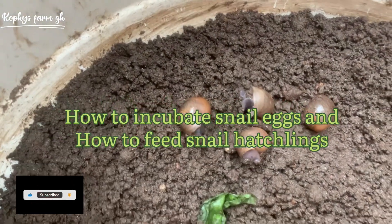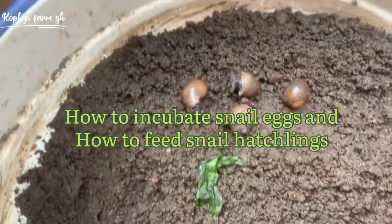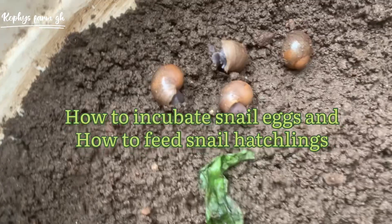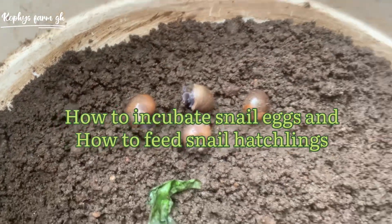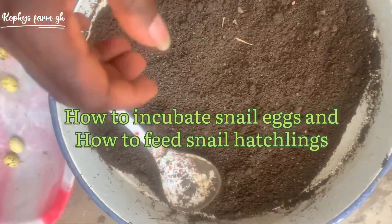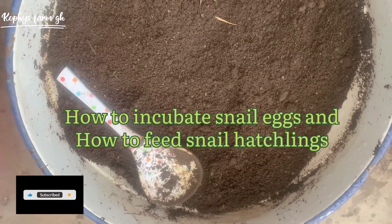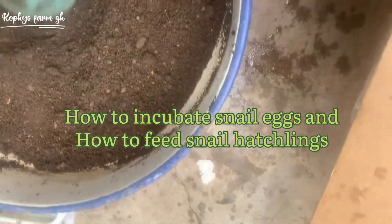If you are watching this video, this is the result I got from my incubating method I did several weeks ago. This is the result. Please subscribe to this channel and like everything I do so I could get more energy to provide you with updates like this. So taking you back, this is how everything began.